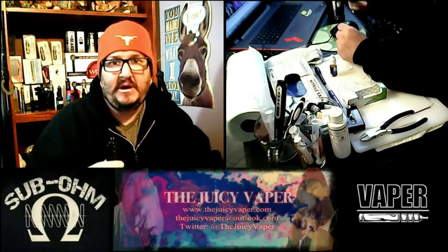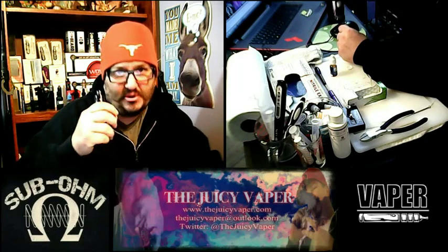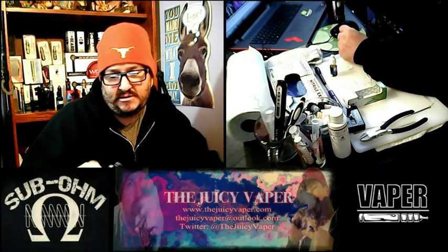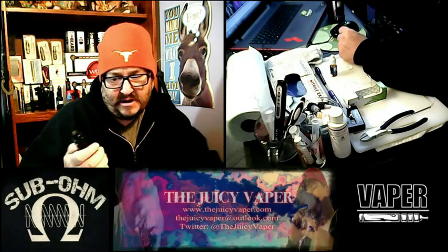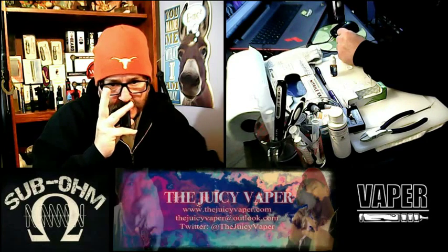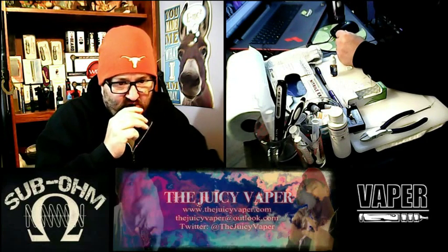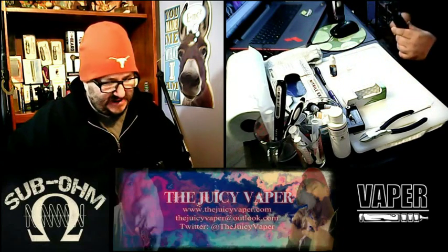We're going to take a few inhales without hitting the fire button, just so we can draw the juice through the coil and the cotton in there, so we don't have a dry hit when it goes to fire up the coil. Yep, I can taste it coming through.